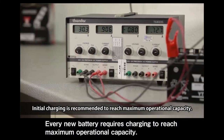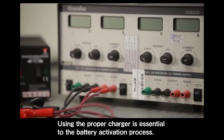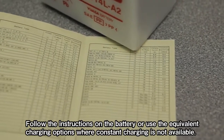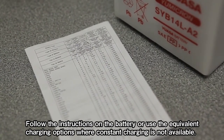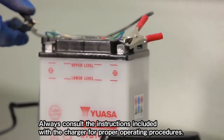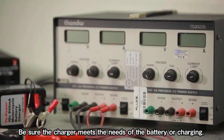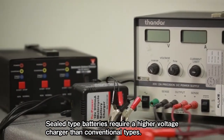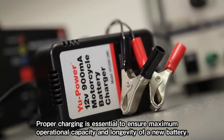Every new battery requires charging to reach maximum operational capacity. Using the proper charger is essential to the battery activation process. Follow the instructions on the battery or use the equivalent charging options where constant charging is not available. Always consult the instructions included with the charger for proper operating procedures and be sure the charger meets the needs of the battery you're charging. Sealed type batteries require a higher voltage charger than conventional types.